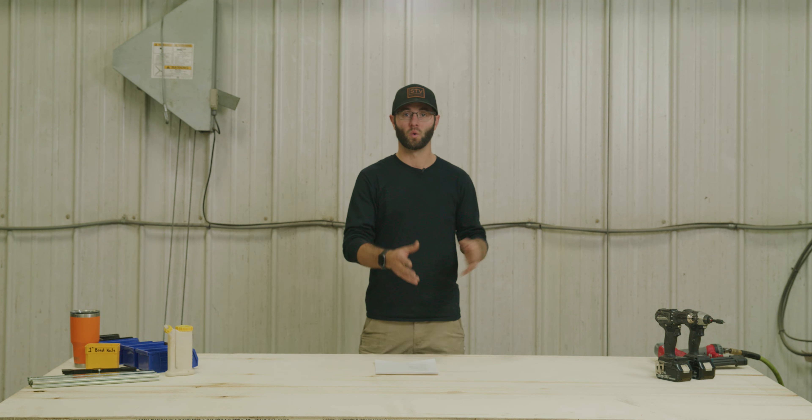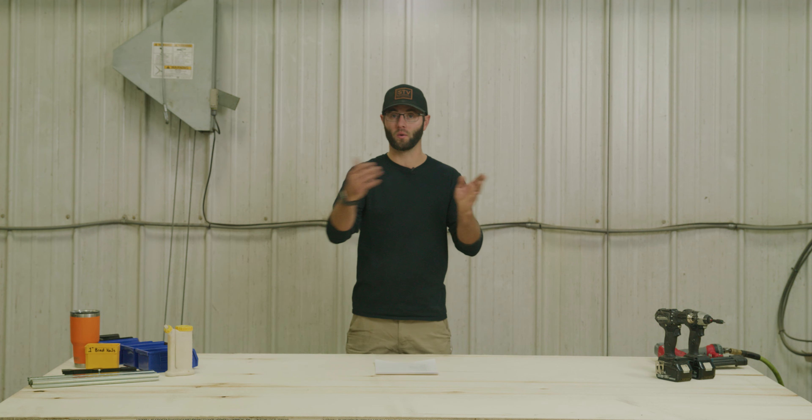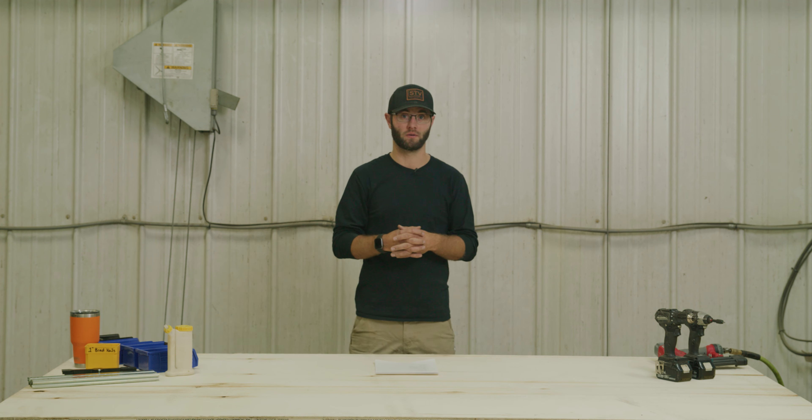Hi, I'm Andy Glass with stvracking.com. Today we're going to do a quick little assembly video and go through all the components of the STV Racking system. We're going to start with the STV Racking towers and then move through all the components that go into those towers. The video is time stamped in the video description, so if there's a specific section you need, go ahead and check that out.